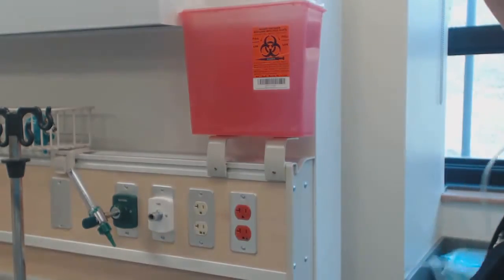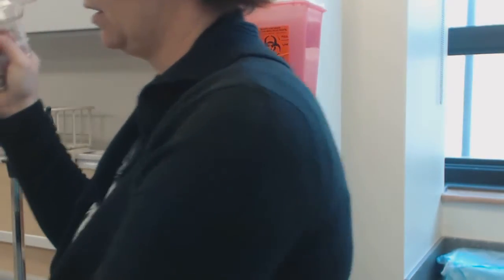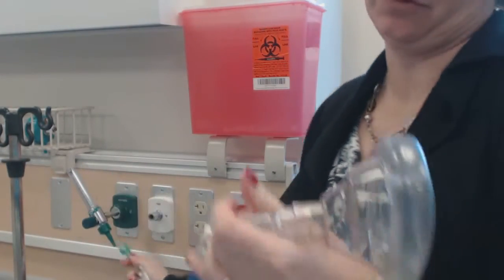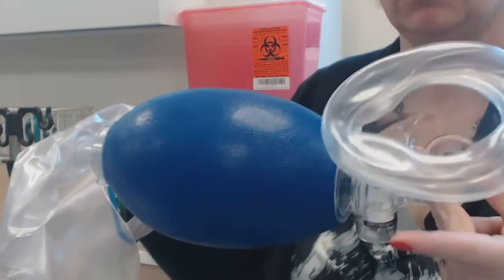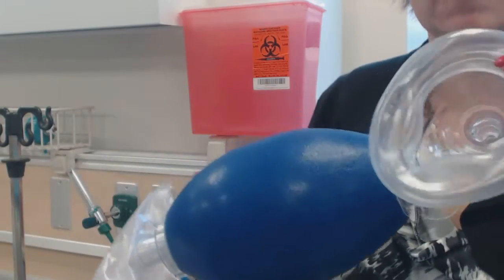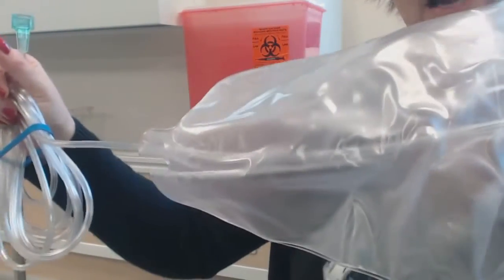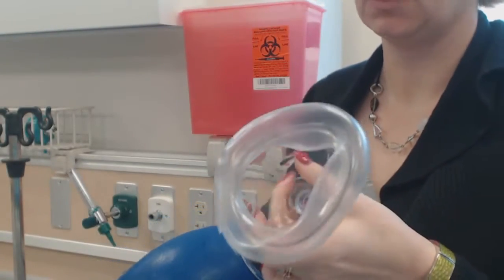When the patient cannot maintain their own respirations, that's when we assist them. If the patient's respiratory rate falls to a dangerously low level — say seven or eight — or they're not being effective, with a respiratory rate of 30 or 40 and very low sats, you know you have to assist their ventilations with an Ambu bag. This is the mask, there's the balloon, and then a reservoir that holds oxygen.